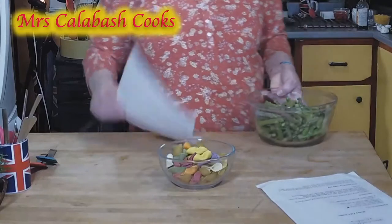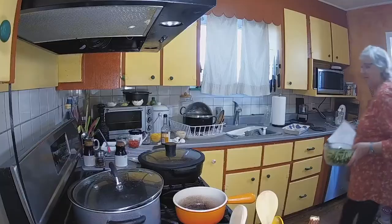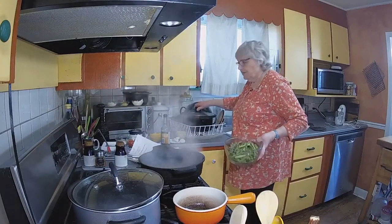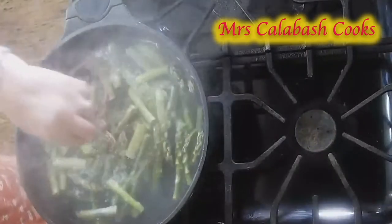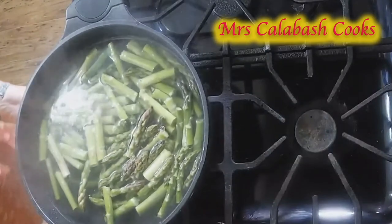When choosing asparagus, I always like to have the thin asparagus — it's not as woody. So let's take this back to the stove. I've got some water cooking, just boiling. We need a lot of pans for this. I added a little salt to this water.